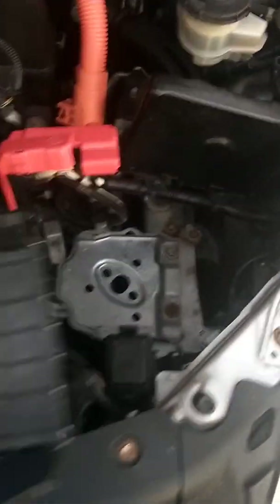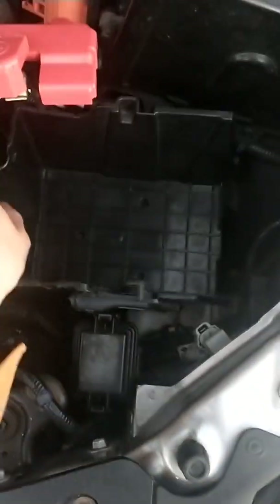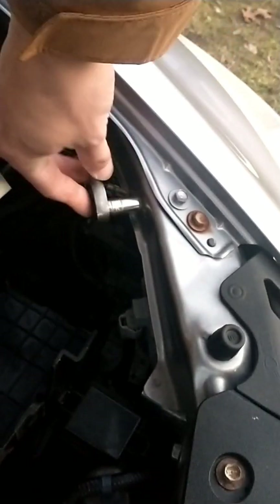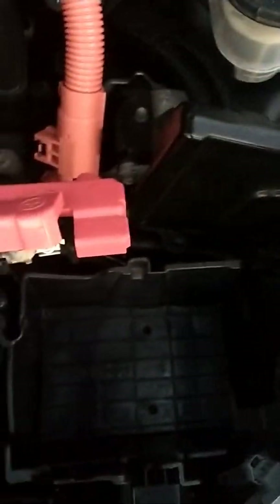Wipe off the excess and reinstall the tray, just like so. Now I can reinstall the negative cable with a 10mm ratchet and make the pull test to make sure everything is attached and secure.